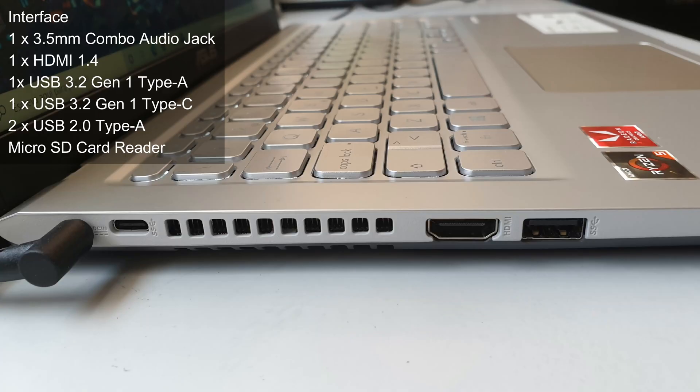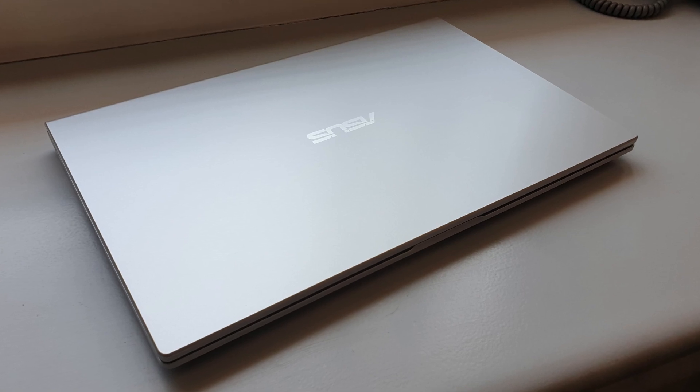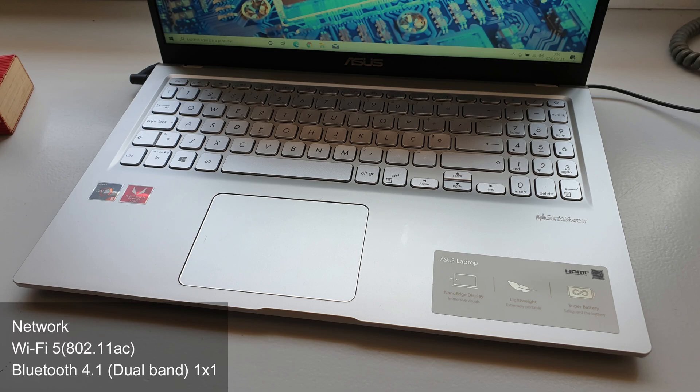Looking at the left side, we find our power adapter entrance, one USB 3.2 Gen1 Type-C, the ventilation grid for exhaust, one HDMI 1.4, and one USB 3.2 Gen1 Type-A. Also worth mentioning that for wireless connectivity, we have Wi-Fi Category 5 and Bluetooth 4.1 dual band.